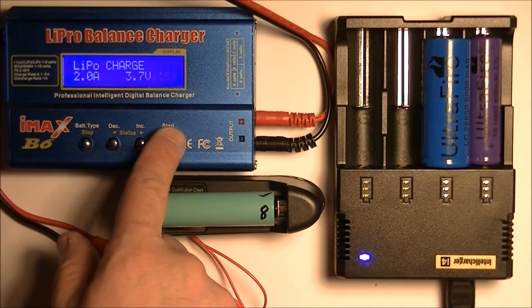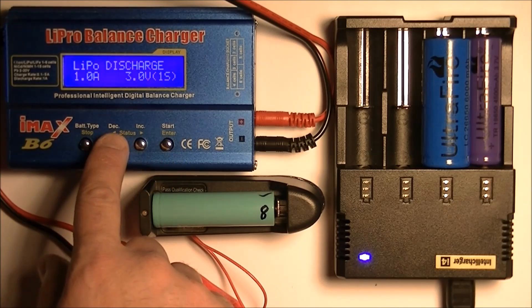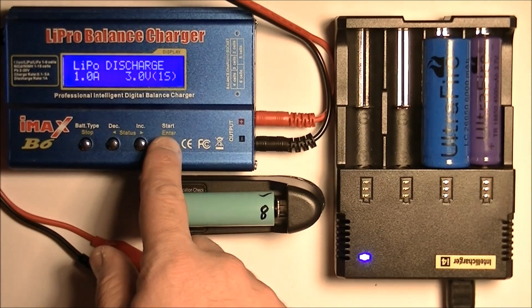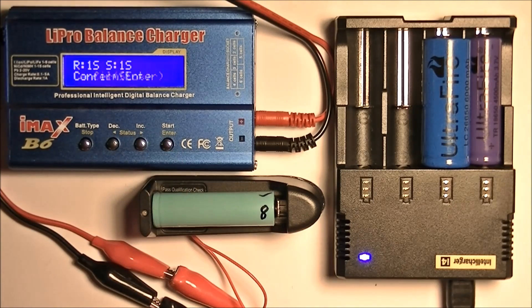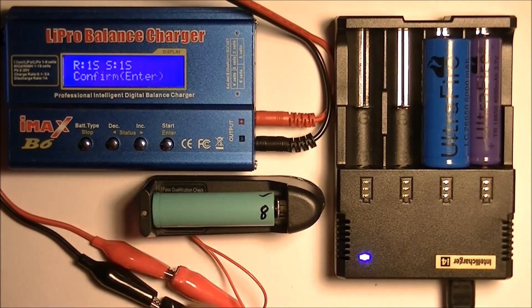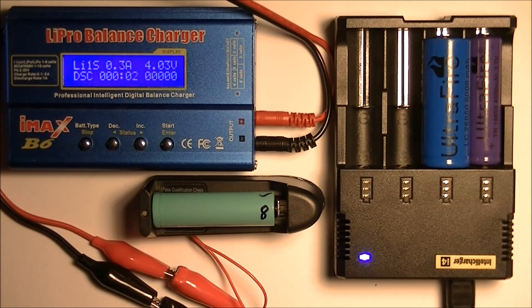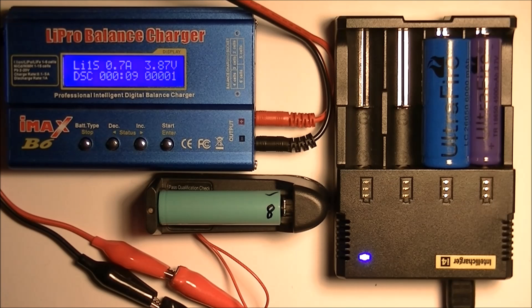Actually I don't want to charge it — let's go back. We want to discharge it. So I'm going to discharge it at one amp with the default settings. I'll hit start, and it's confirming I have the right battery — I do. What I'm going to do now is allow this to discharge all the way down, and over here it should tell me how many milliamp hours the battery actually stored.